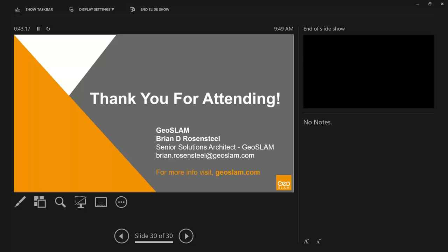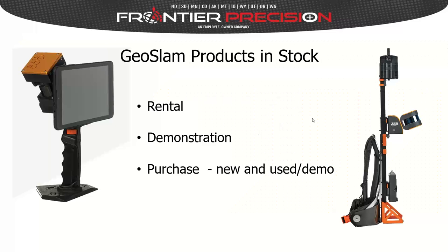That's all from Brian. He thanked everyone for attending, provided his email for direct contact, and recommended visiting geoslam.com for more information on products. He then turned it over to Steve for some closing slides before opening up to questions from the chat window.